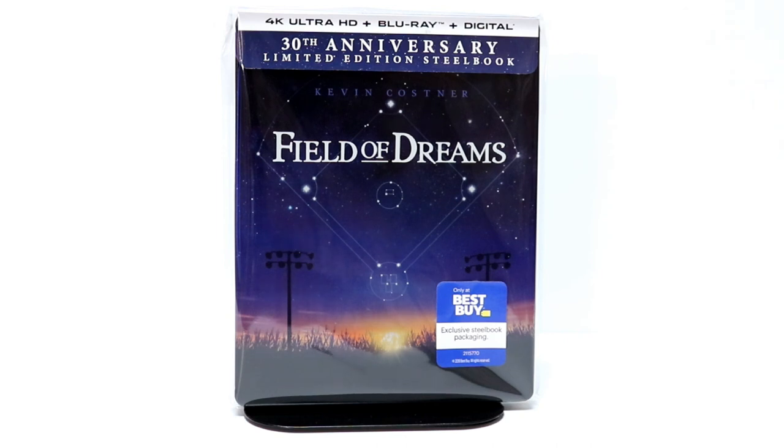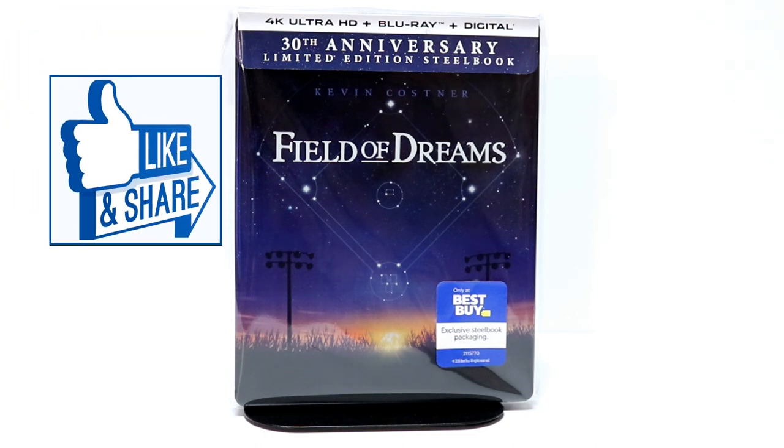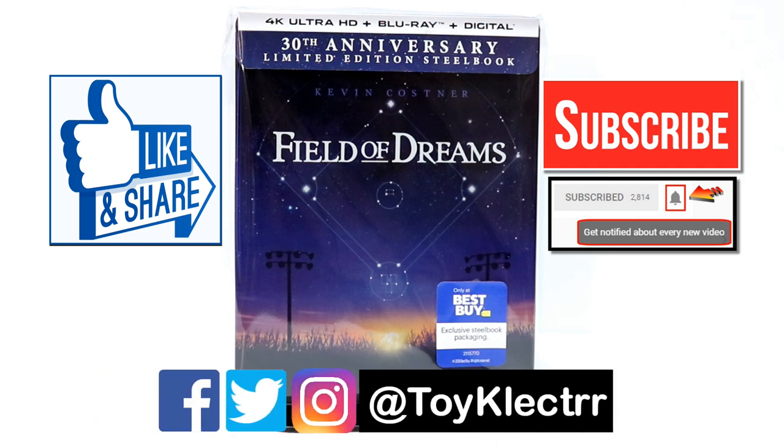Please leave me a comment below — let me know what you think about this movie and if you were able to pick up this 4K release. I do enjoy reading your comments. If you like what you saw here today, please like the video and share it. If you haven't subscribed to my channel, I'd really appreciate it if you subscribe — I upload videos once or twice a week, sometimes more, so please hit that notification bell. I'm also on Facebook, Twitter, and Instagram — you can find me there.